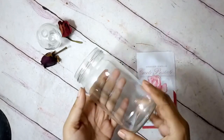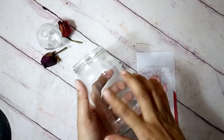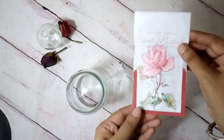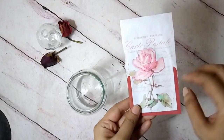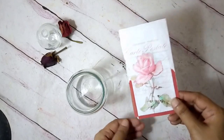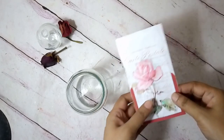To begin this DIY, I have this mason jar that I have cleaned, washed well with soap and water, removed the label and it's dry and clean now. Now I have this printout — it's a French label printout and this is a beautiful rose and I'm going to make this in a romantic French farmhouse feel. I used this for a previous project and I'm going to reuse it.